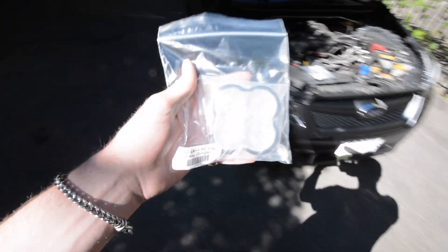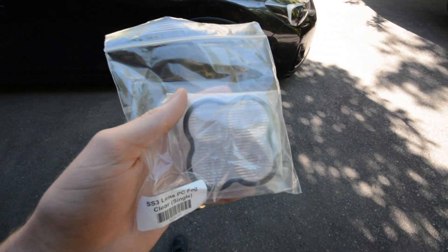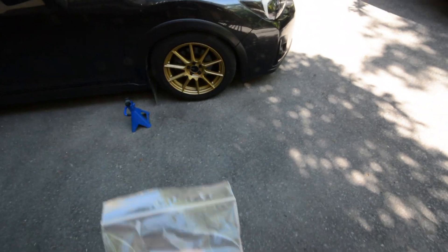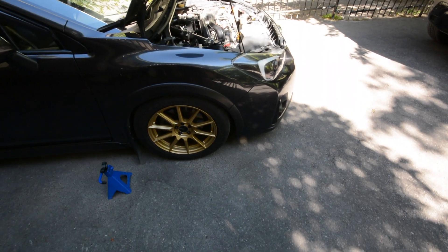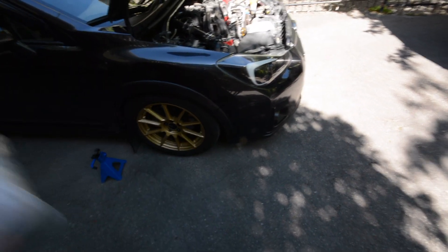So here are the new fog light lenses. What I am going to be doing is jacking up the car, taking off the splash guard trim, and then we are going to unhook the fog light, pull it off, and swap the lens. I will show you the whole process.